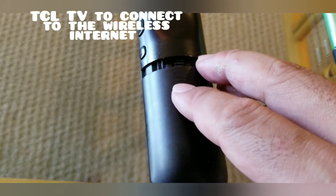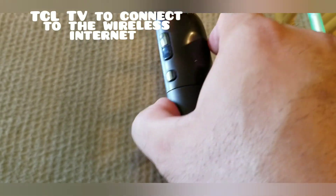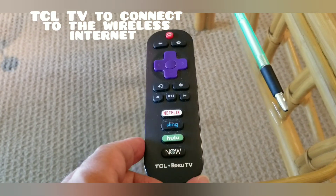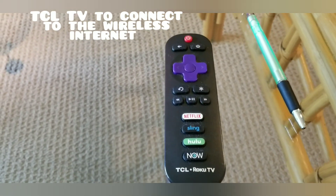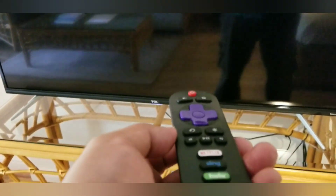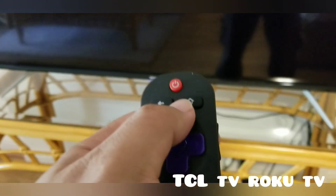This remote control is for the TCL Smart TV. We're going to proceed now to how to connect your TV to your wireless internet. Let's open the TV by pressing the red button.